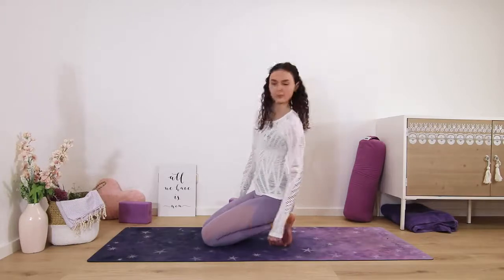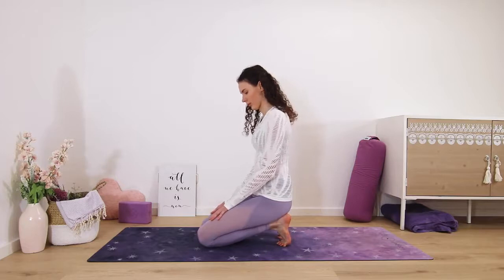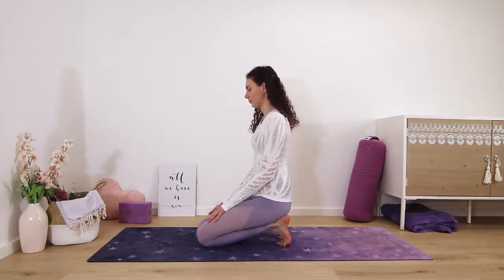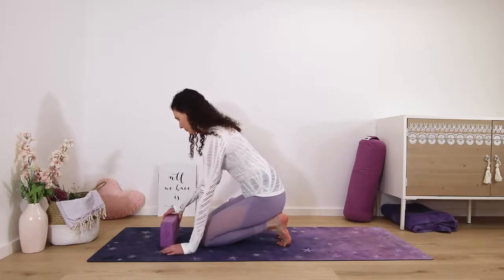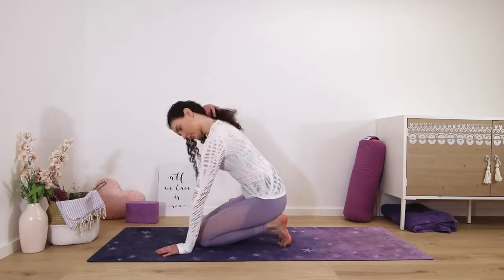We start in a toe stretch, so from all fours, flex your feet, curl the toes under and shift your body weight back until your hips rest directly on your heels. You may need to manually adjust your pinky toes with your hands. Place your palms on your thighs, back of the neck remain long. If this is too intense you can always place your hands on the ground in front of you or even on a block.